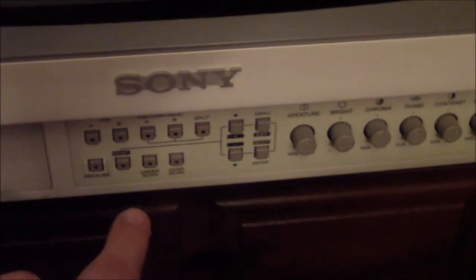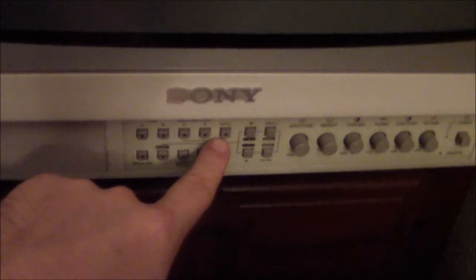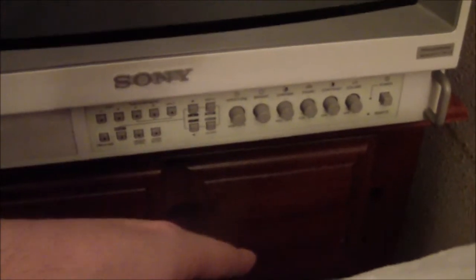It does have a built-in speaker, a degauss button, a reset button, and a split button for the RGB that I'm not sure what it does. There's also a more comprehensive on-screen menu with underscan and overscan options. There's a YouTuber who did a video specifically on this monitor — I'll link to that in the description for a more detailed look.